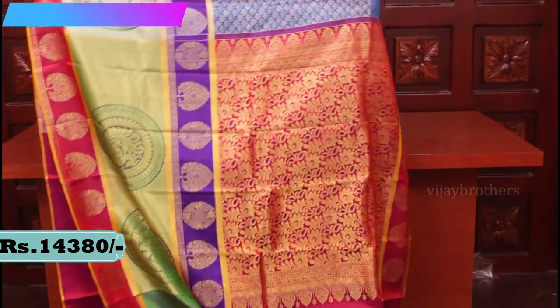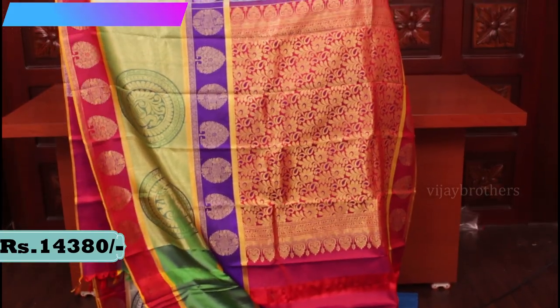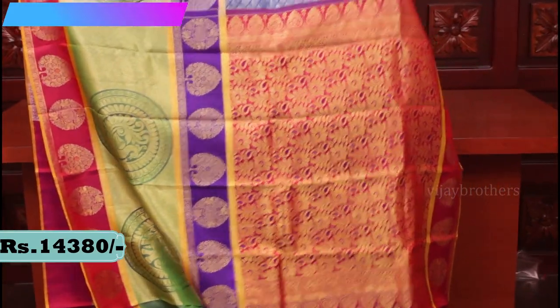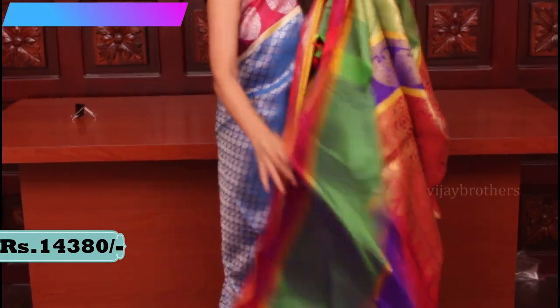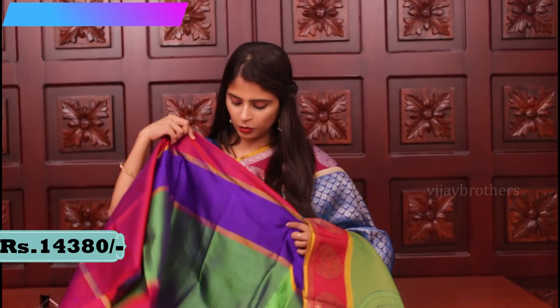Let me show you the pallu — a very rich pallu with all four colors. The blouse is a contrast blouse with big bodice. This is the blouse. Price is 14,380.